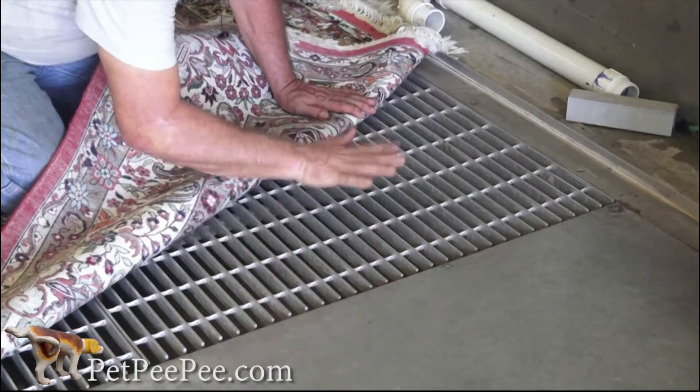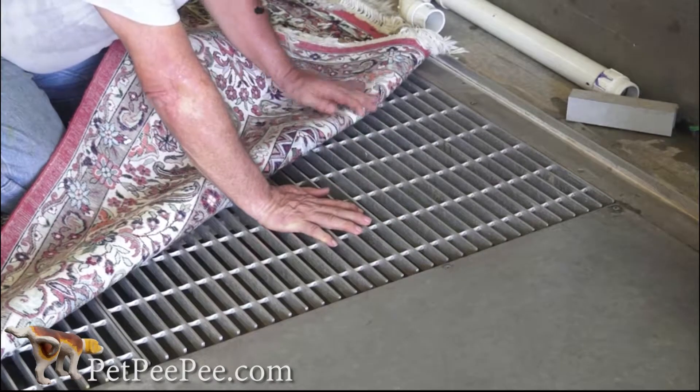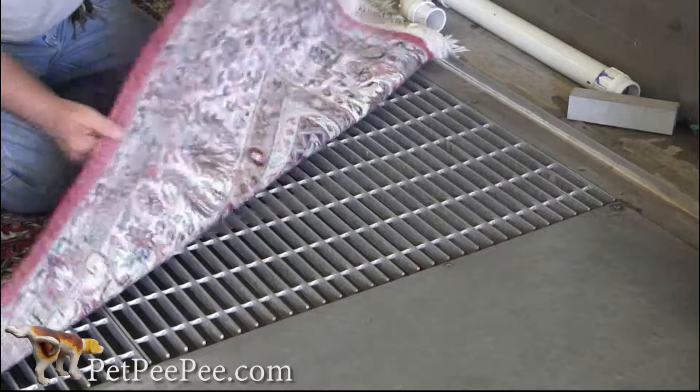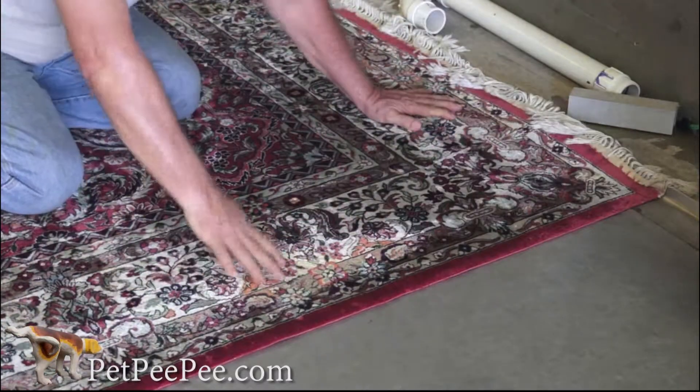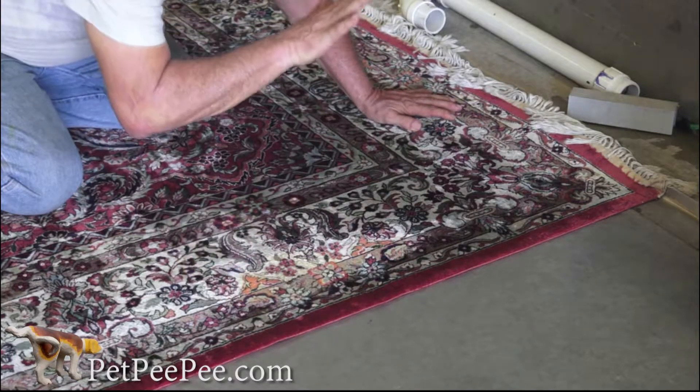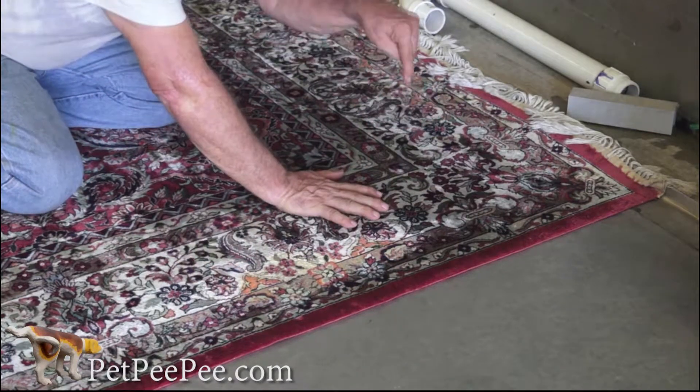I'm putting the rug on the vacuum floor, which means the suction is under the rug. So when I'm putting the rug here, I basically block the vacuum. Now everything that's coming onto this rug will go through the rug.